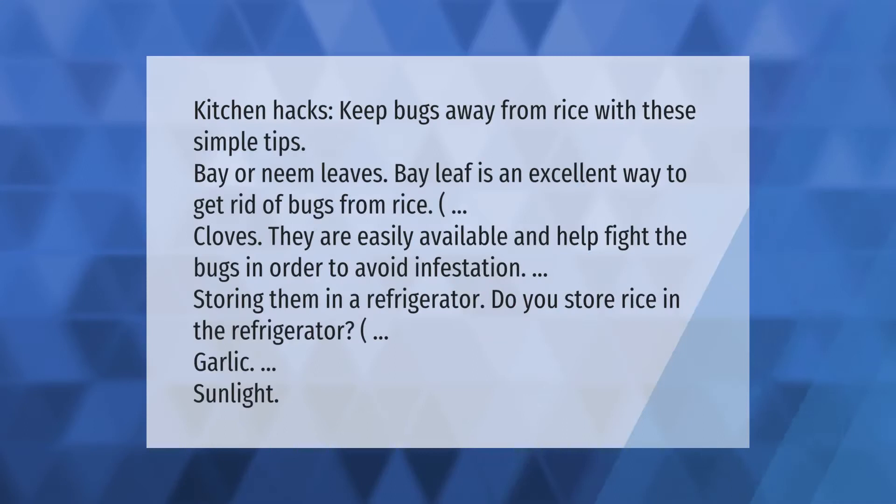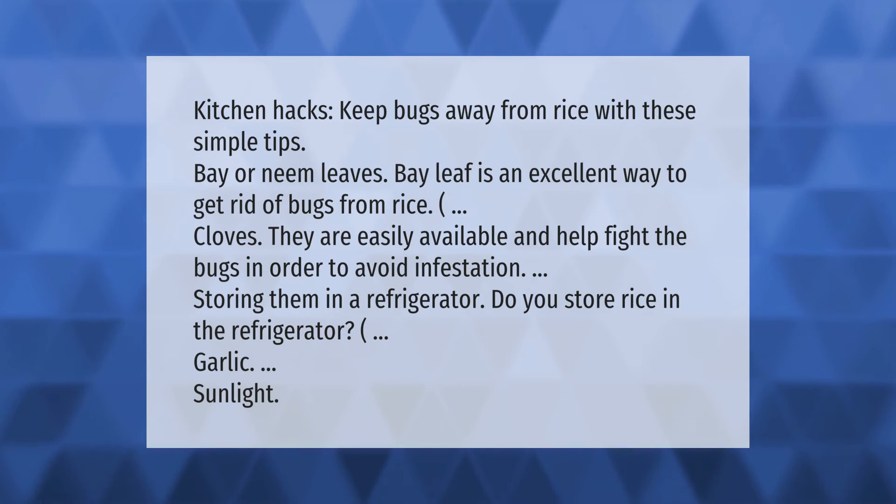Kitchen hacks: keep bugs away from rice with these simple tips. Bay or neem leaves — bay leaf is an excellent way to get rid of bugs from rice. Cloves are easily available and help fight the bugs. To avoid infestation, try storing rice in a refrigerator. Other methods include using garlic and sunlight.